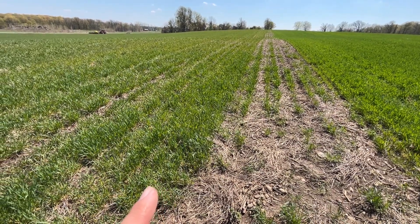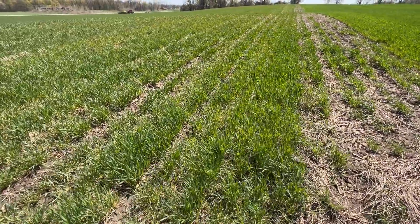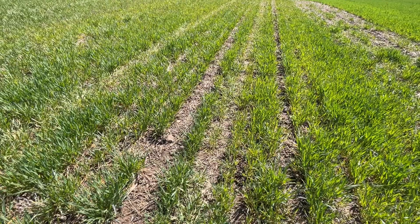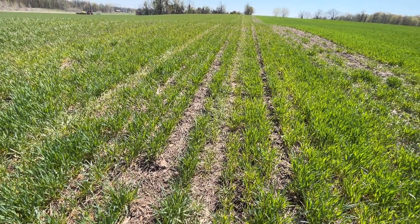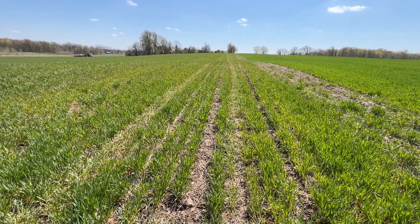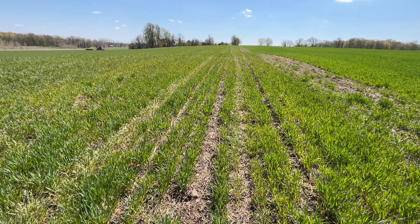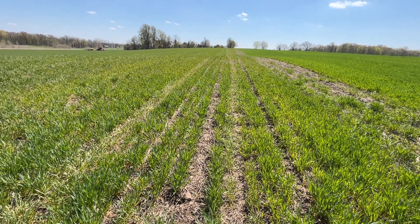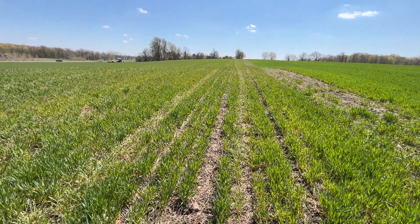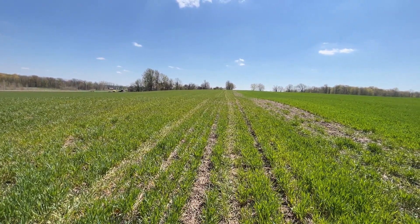We killed this cover crop wheat six days ago. It had some crimson clover and a little bit of radishes. The clover didn't overwinter, which crimson usually doesn't in our area, and the radishes are long gone. But we're going to get this strip tilled. We've got a big rain coming in the next couple of days, so we want to strip till it now. Then when the rain's gone and it dries out, we'll be able to go. We won't have to strip till it 10 inches deep — we'll just have to wait for the top four or five inches to dry out and we can get it planted.